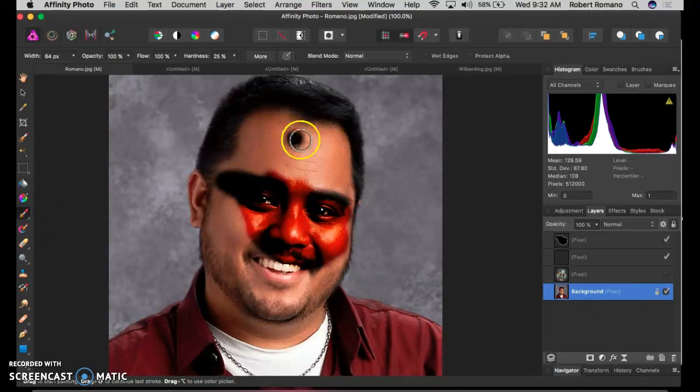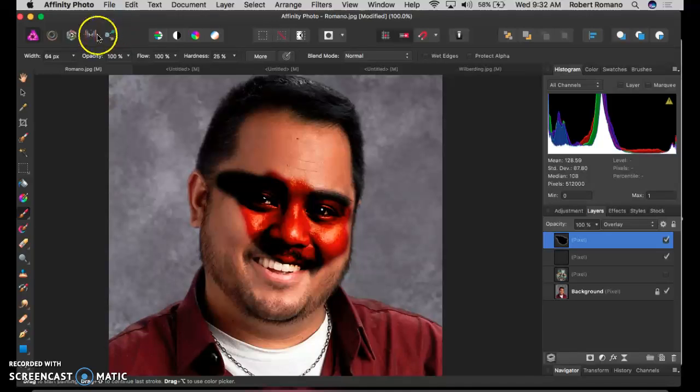Remember your brush is over here, which is how we paint. Change your brush size using the slider up here at the top. It can be either really big or really tiny.